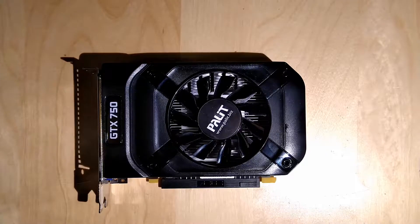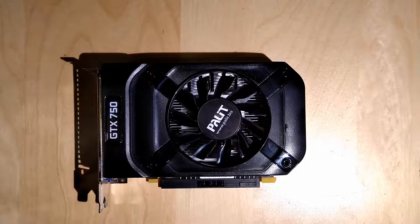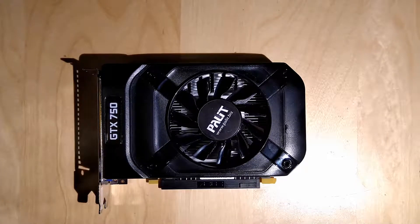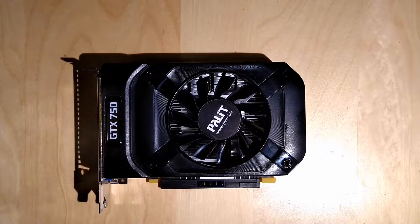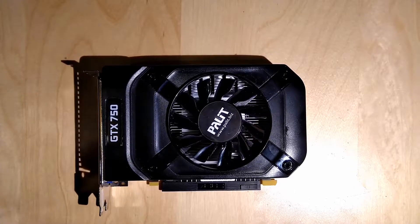Hello guys, back with another video and this time kind of a special one, because today it's not going to be me who tears down that graphics card — that wonderful GTX 750 there. It's going to be my dear friend Zeku, or however you pronounce the name — I still can't do it. So this is a GTX 750.